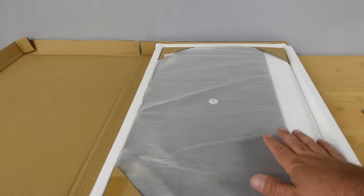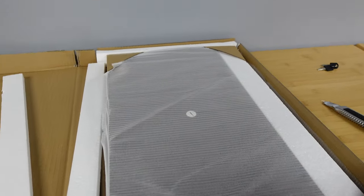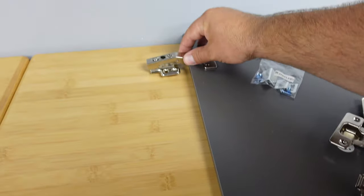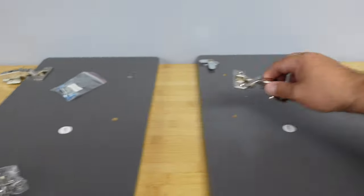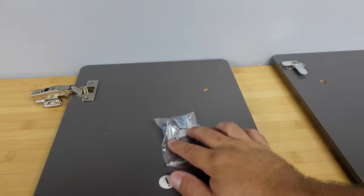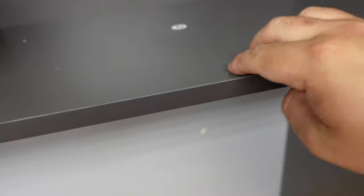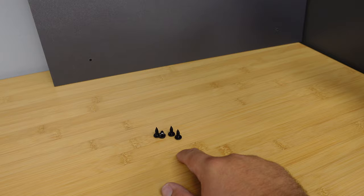Everything is nice and tightly packed in here so nothing gets damaged. What we have are your keys and then just the two doors. Pretty straightforward process — we have four hinges. What I like to do is just put them in place; you can just rest them right there. You get your screws, which will be used to secure the hinge to the door and then again to secure it on the cabinet. Here are the brackets for the lock: one goes here and the other goes right on this shelf where these two holes are. Before we mount the doors, let's mount this backing here to cover everything up back there, using the four black included screws in your hardware kit.